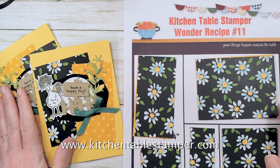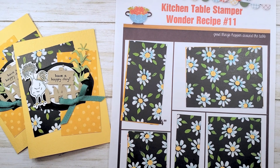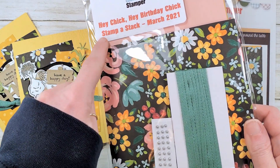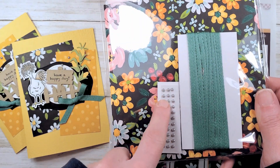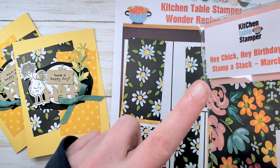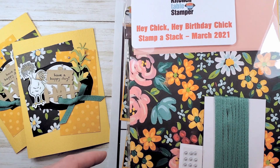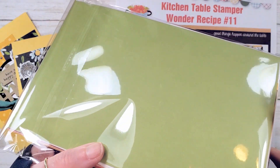Hey guys, it's Marissa at KitchenTableStamper.com. We are in video number three of five in our Hey Chick, Hey Birthday Chick Stamp a Stack. I do have an optional class packet available while supplies last at KitchenTableStamper.com/shop. You get a quarter package of the Celebration Flowers and Fields paper, a quarter package of Just Jade color ribbon, 77 pieces of the metallic pearls, and nine card kits with all of your basic die cutting done for you.